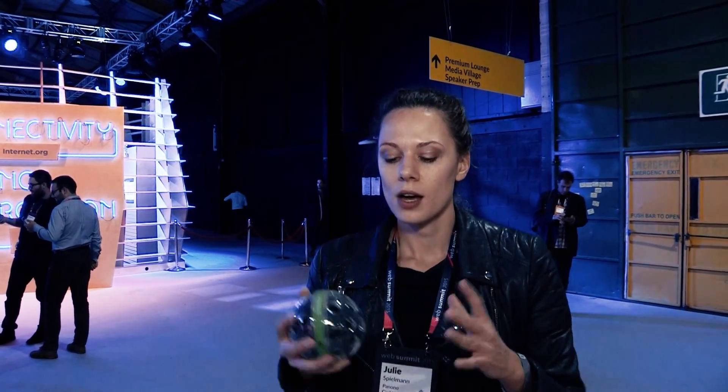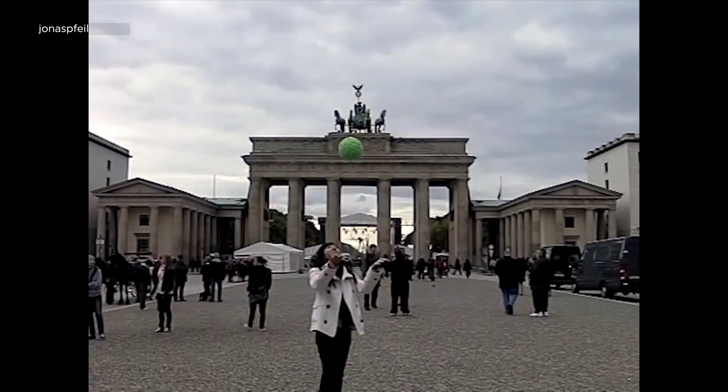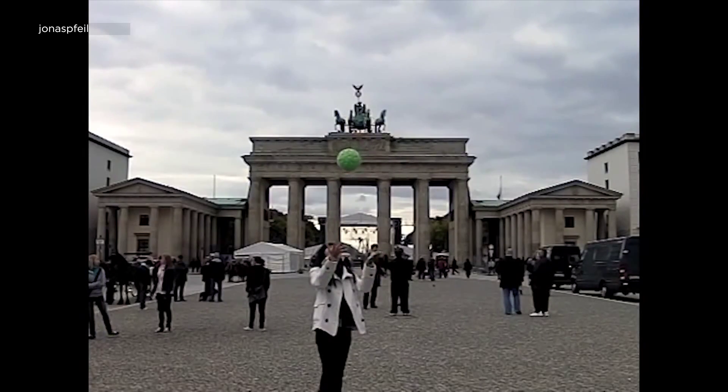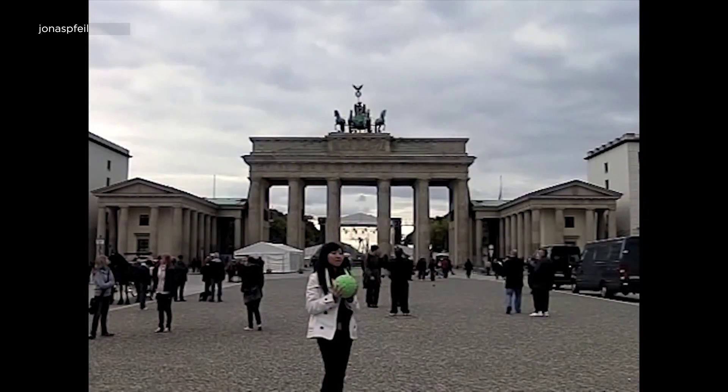He decided to do that as his master's dissertation project, and he built this prototype of a camera ball which you can toss up in the air and it takes an image at the highest point. He then presented that at a conference and posted a video on YouTube about it, and it got clicked three million times really, really fast.